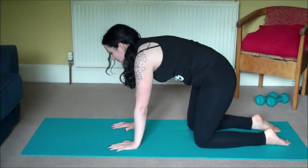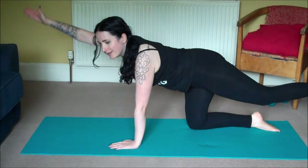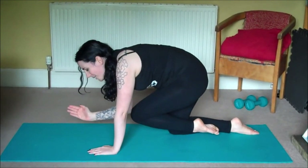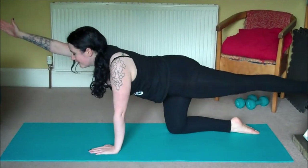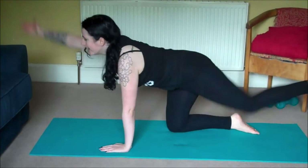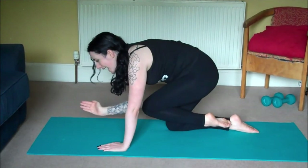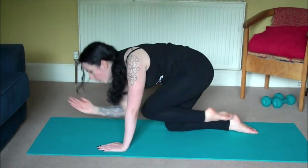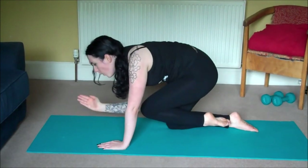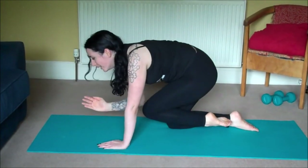From here we'll move into an exercise called Bird Dog. On an inhale send your right arm forward and your left leg back. As you exhale squeeze them in so elbow and knee are touching, send them back out and touch them down. Let's do ten more on that side — remember inhale to extend, exhale to squeeze. Three, four, five, six, seven, eight, nine, ten.